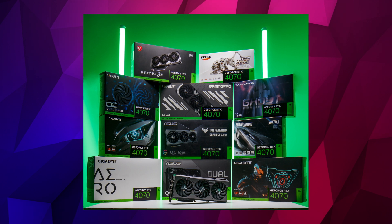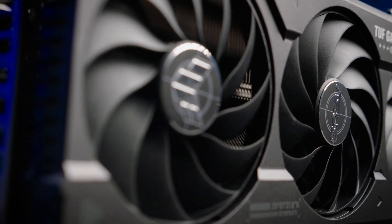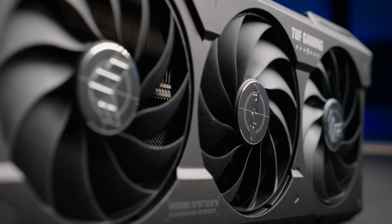We have around 30 models in stock for launch — for specific models you can check out the links in the description below. Let's move on to the hardware used to test this GPU and my testing methodology.